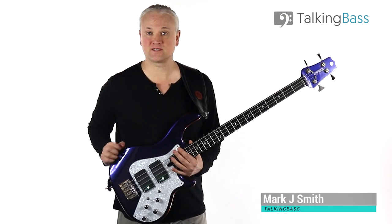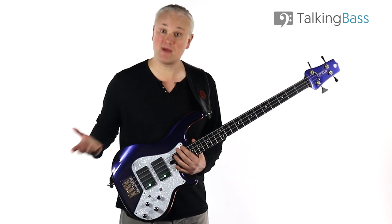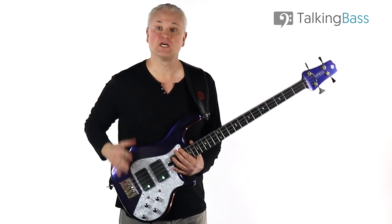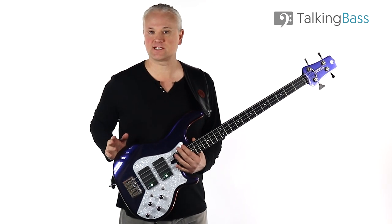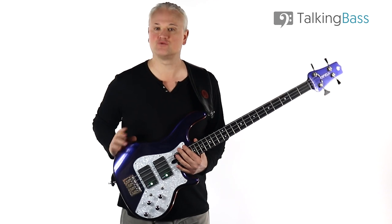Hi again, Mark here from Talking Bass. Can you practice without a bass amp? Maybe you don't have an amp and you're wondering whether you really need to buy one for practice. Well, I'm here today to tell you that yes, you can, but there are a bunch of caveats that you need to know about.